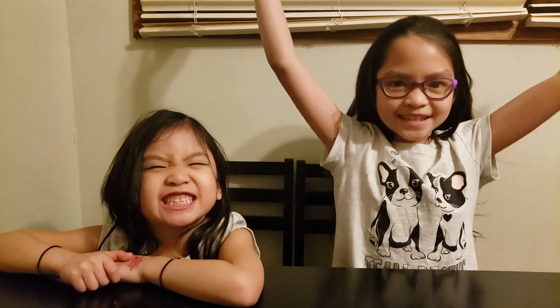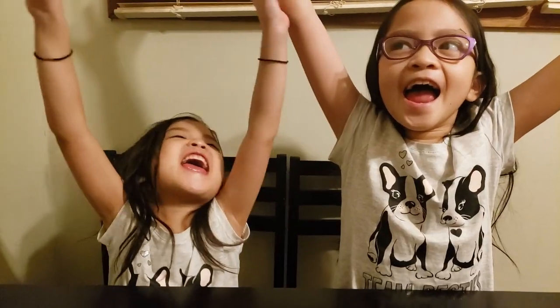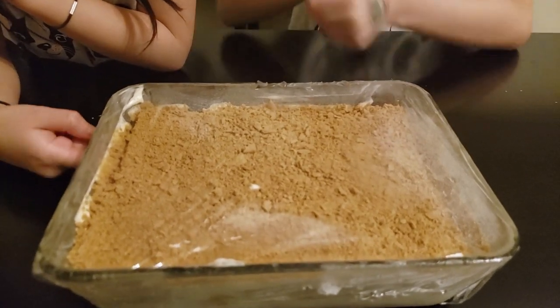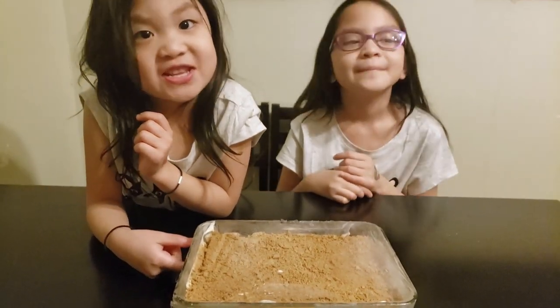So guys, the graham is ready and now it's ready to be eaten! It looks delicious and cold!